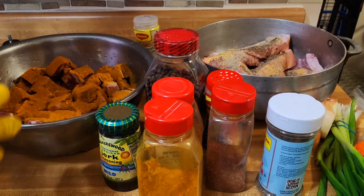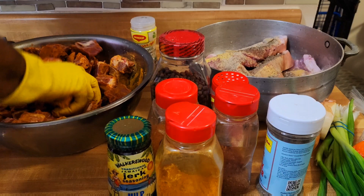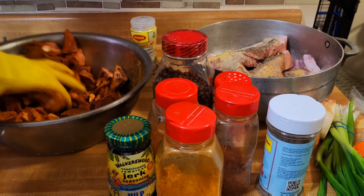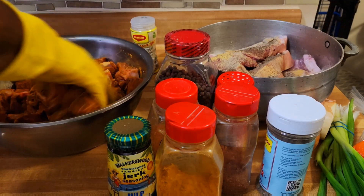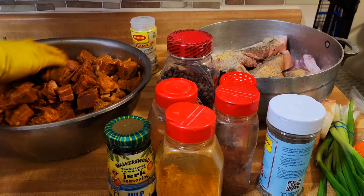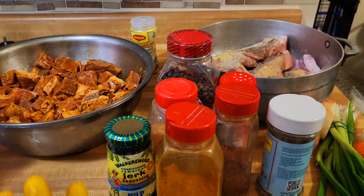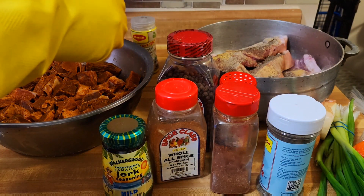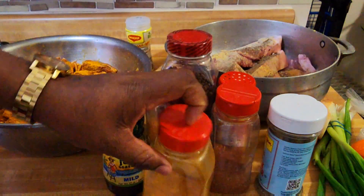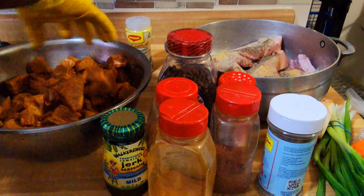After we add the curry, we're going to massage everything in — it's all about the flavor, it's all about the taste, it's all about the vibes. Christmas cooking — curry goat, jerk pork, and fried chicken. Merry Christmas from my kitchen to your kitchen. For some reason I'm not loving the look of this curry — it's not as rich as the curry I normally use, but I just have to use what I have for now.